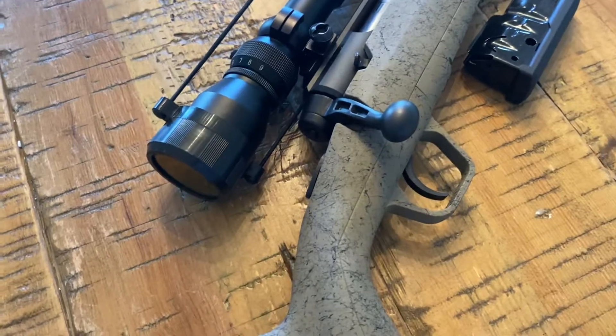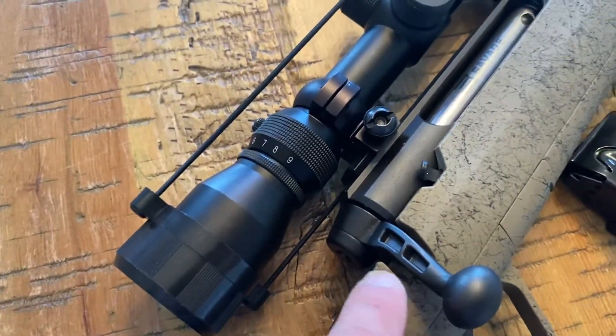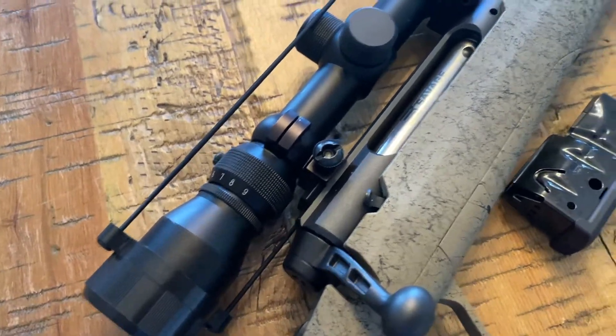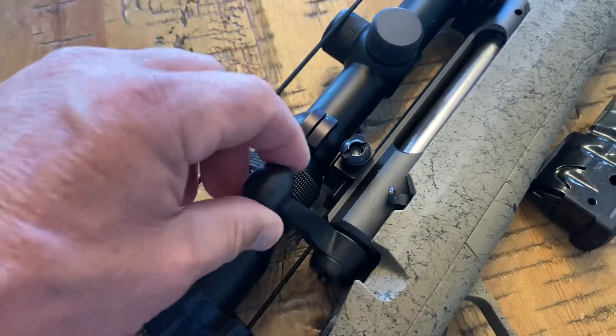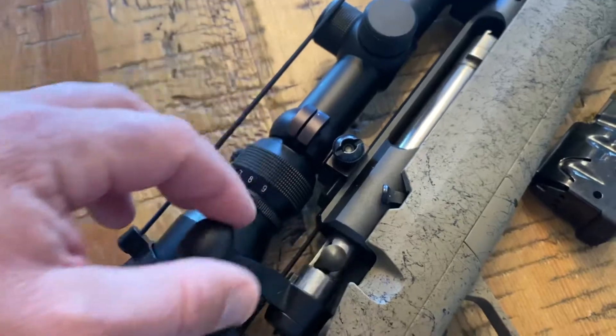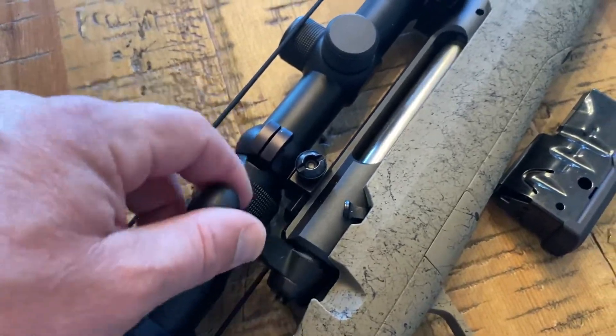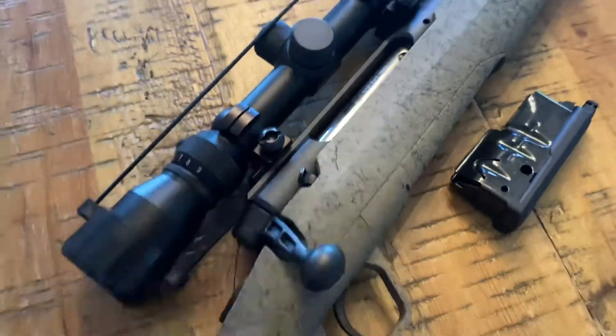I've owned some very expensive rifles for hunting and they don't have that pop. But once you get it past this pop, this part is very smooth. I'm barely pushing it, but to cycle through some rounds, it kind of pops again like that.